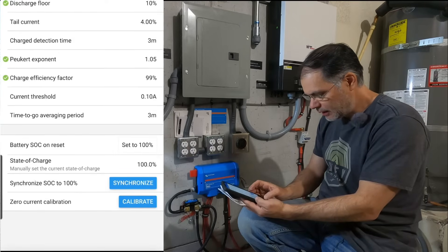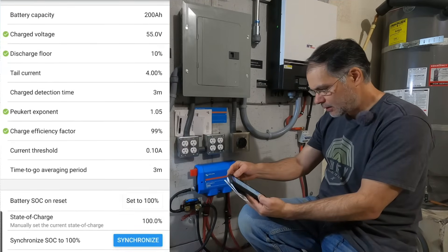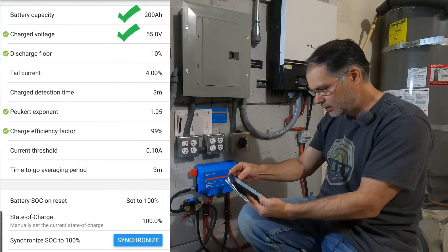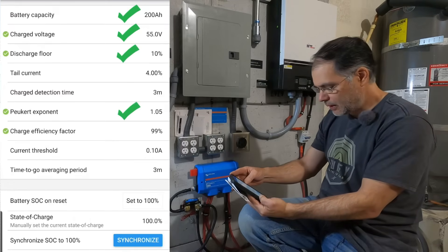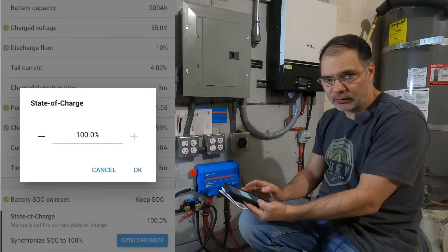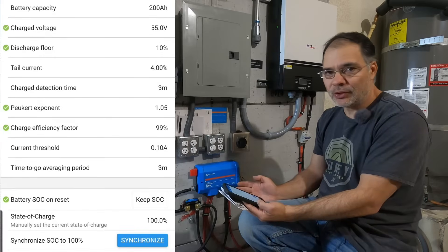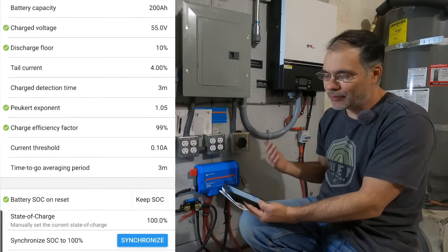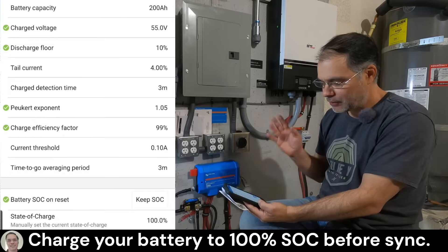We're going to synchronize state of charge to 100%. Let's check our settings: battery capacity 200 amp hours, 55 volts is our 100% state of charge, discharge floor is 10%, Peukert exponent is 1.05, 99% charge efficiency factor. If you don't charge your battery to 100% — which I do recommend — you can come in and set your current state of charge. But how would you know it if you're just going off voltage? That's why I recommend charging your battery to 100%, so you know for sure the battery is at 100% when you synchronize the shunt. The shunt has to have a reference, has to have a starting point.